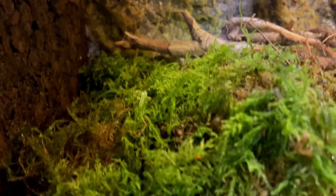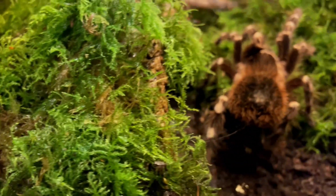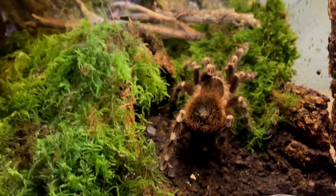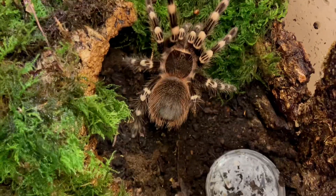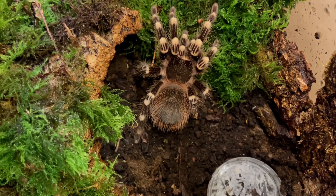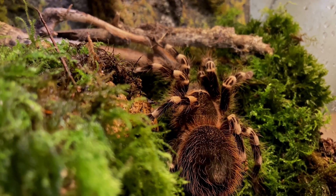My girl is kept at around 79 degrees Fahrenheit, which is around 26 degrees Celsius, at a humidity of 60 to 80 percent. The way I achieve that is I overfill that water dish and spray down the whole enclosure twice a week, keeping everywhere nice and damp — just how she would experience things in the wild.